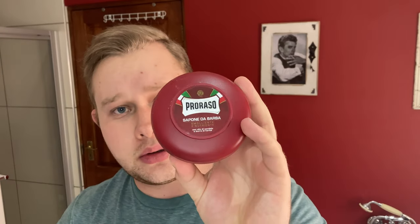The blades I'm using today are the Rockwell razor blades — Swedish stainless steel. I'm excited to try these; I've never used them before. The soap I'm using is the Proraso Red, which has a sandalwood scent — a nice warm winter soap. I'll also use the pre-shave cream from Proraso Red.